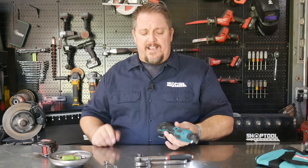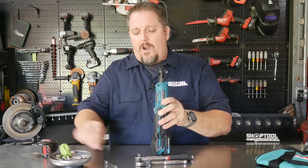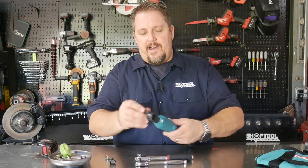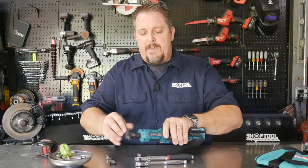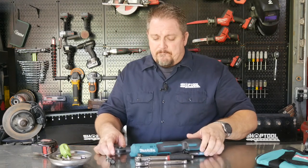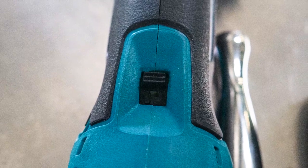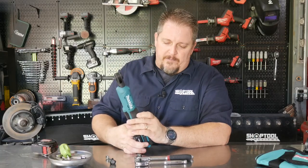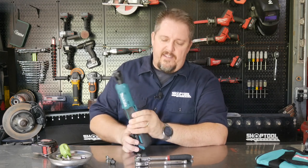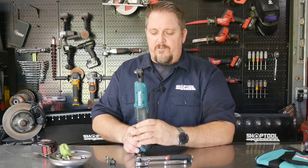To pop the anvil off, you've got a hollow spot here where you can put a screwdriver, or I've found a quarter-inch extension works best — easily pop those out and put those back in. You can put it back in with your hand, finger, or thumb. You also have a trigger lock so the tool doesn't come on while it's in your toolbox — flip it on so it's active, flip it up and now it's locked out.